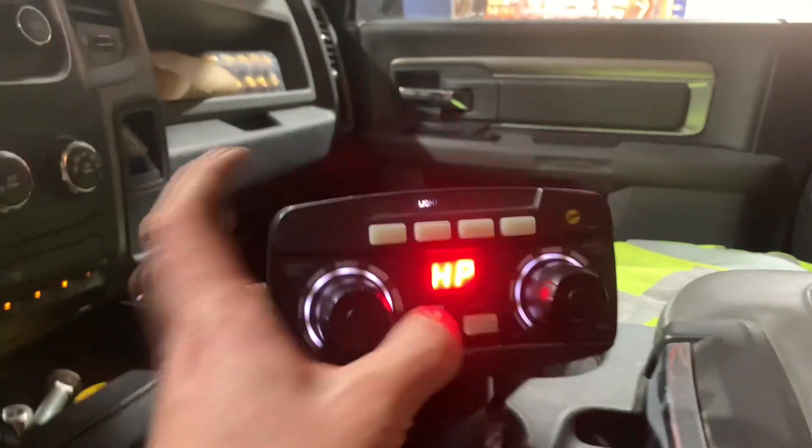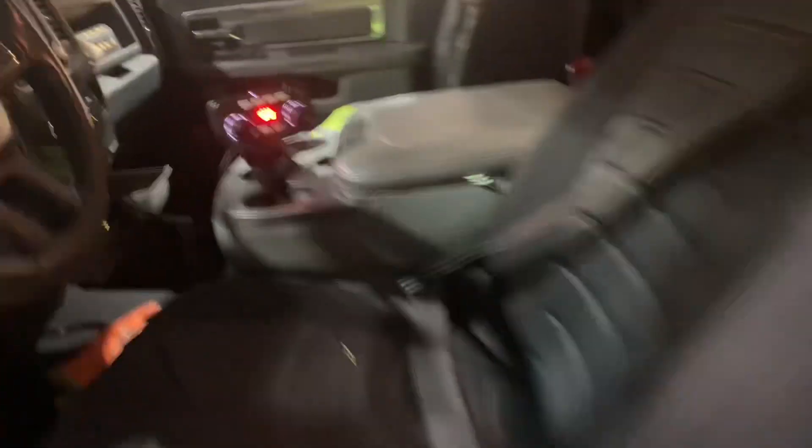We just tightened up that stud and we are still getting that same code inside the truck. So obviously that is not the problem. Let's go to the next step and see if we can figure out what's going on here.